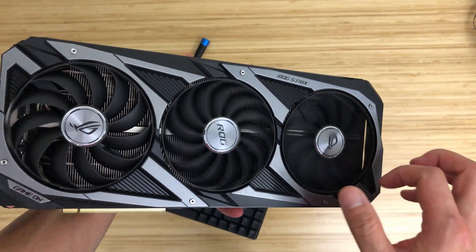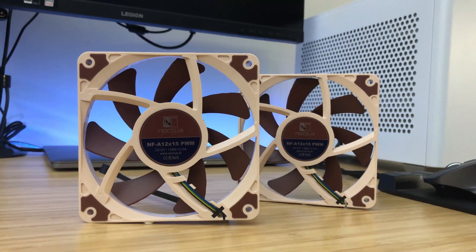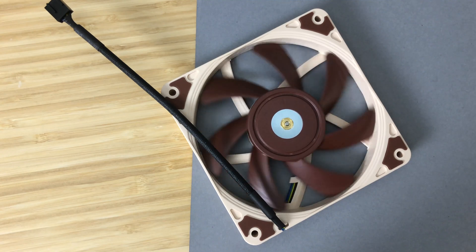So today, we're going to be looking at the Noctua NFA 12x15s, how they're installed inside the case, as well as talk about how it affects the thermal performance on both the GPU and CPU.